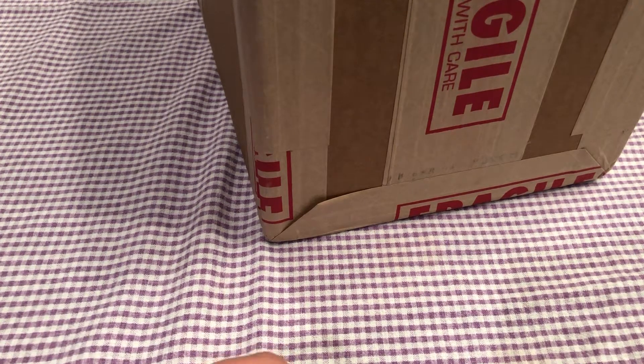Hello YouTube, StatChun775 here with a big mail call. I'm pretty sure this is from PSA, so we'll see.